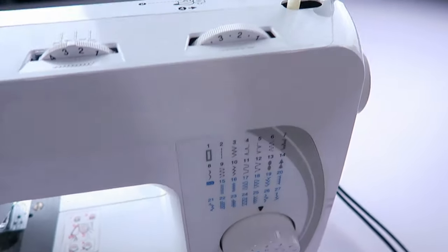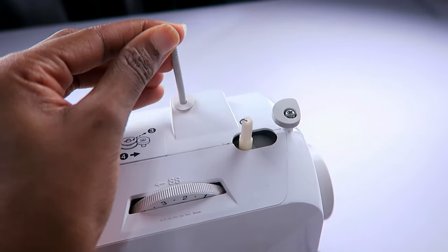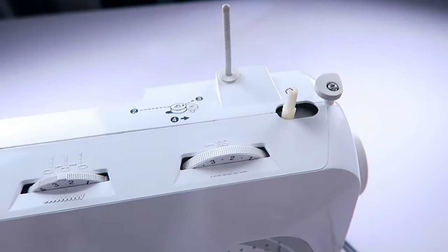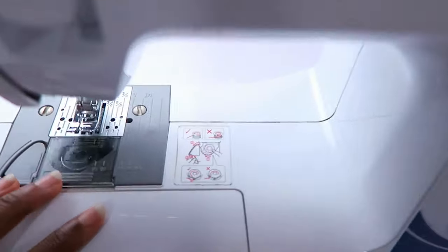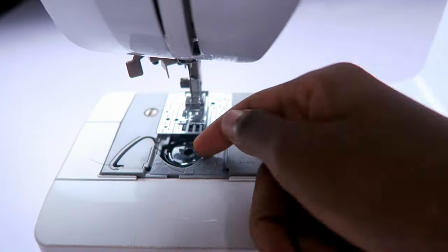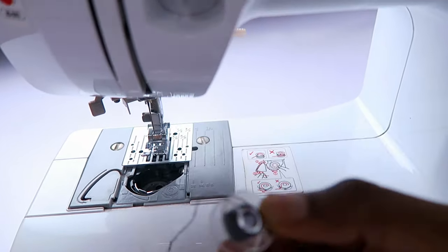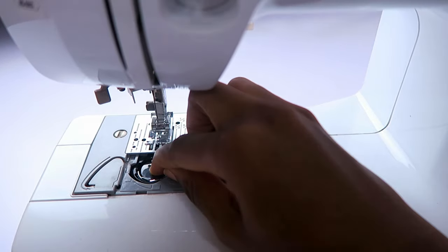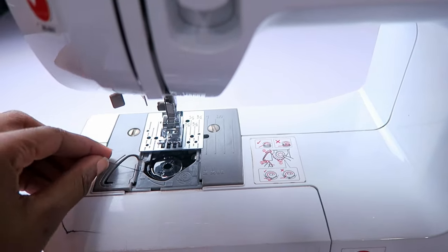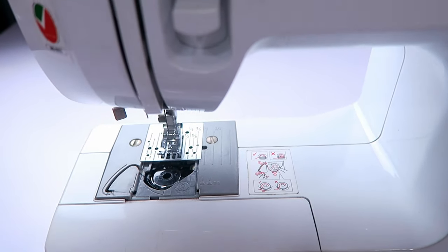Up here, I have the main spool pin for standing the thread. And down here, I have the bobbin. It's a quick-set bobbin system, which means that you can easily access it from the top here without having to go through layers of opening and closing. This is how to fix it — you put it in and then you pull the thread to the left and then you hook it inside this curve around here.